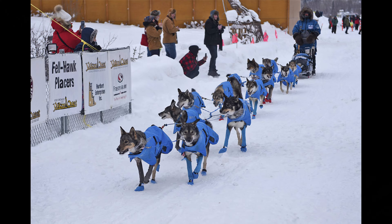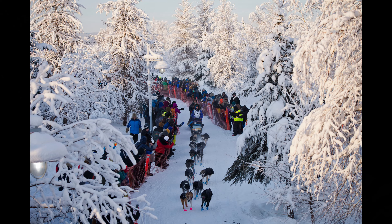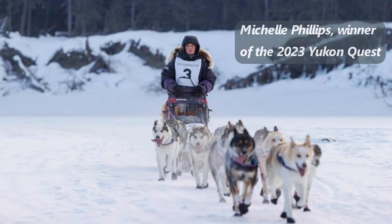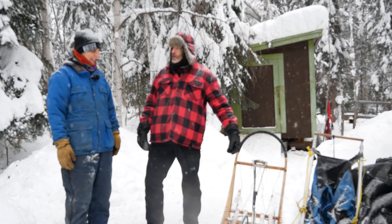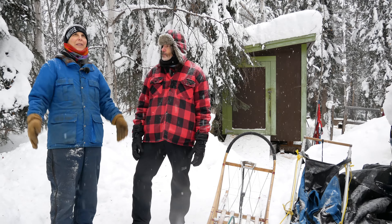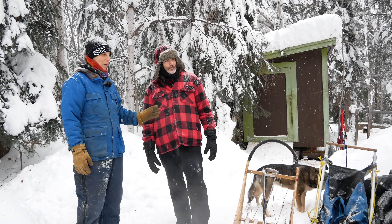Called the toughest dog sled race in the world, the Yukon Quest mushers and their 14-dog teams climb four mountain passes, cross frozen rivers, and battle extreme cold as they navigate through some of North America's most beautiful land in the Yukon and Alaska. Every year, many women mushers hold their own or do better than the men they are competing against in this epic race. Can we go out for a ride sometime? Absolutely — maybe when the weather's a little nicer. I'll take a snow check today.